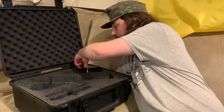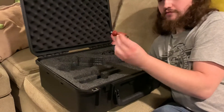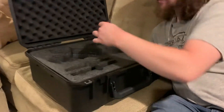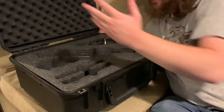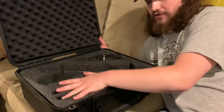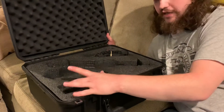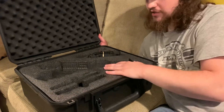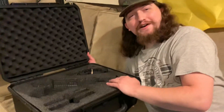You also have a front sight adjustment tool and screwdriver — a multi-piece unit with a nice little PTR logo and a polymer handle. Then you have two magazine slots, and there's even a little connector piece so if you had a double mag coupler they would probably still fit in there, which is pretty cool.